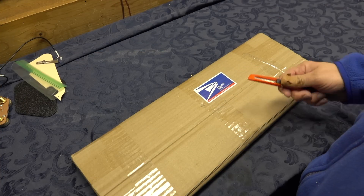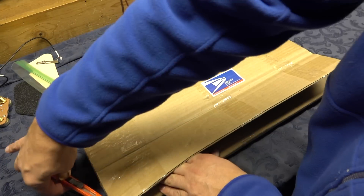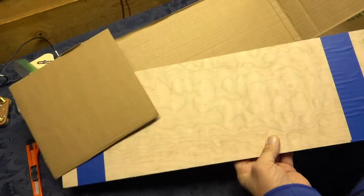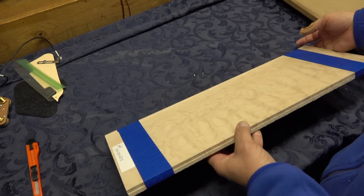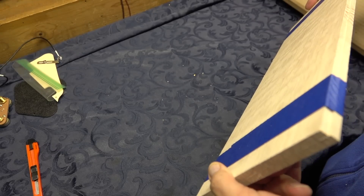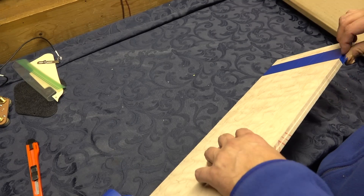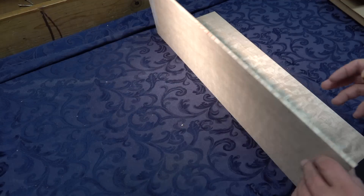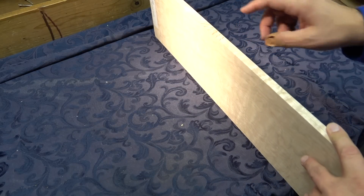Let's see what we got here. It's nicely packaged, wrapped up in cardboard so it doesn't dent, and taped together so it doesn't move - nice job. I'm going to have to figure out where it's taped. All right, we got the tape off. Definitely a beautiful piece of wood, it's nice and dry, nice and straight. Got a nice mark where the book match should be.